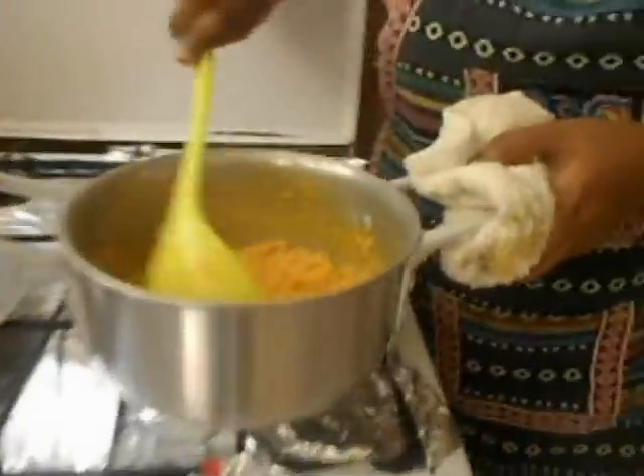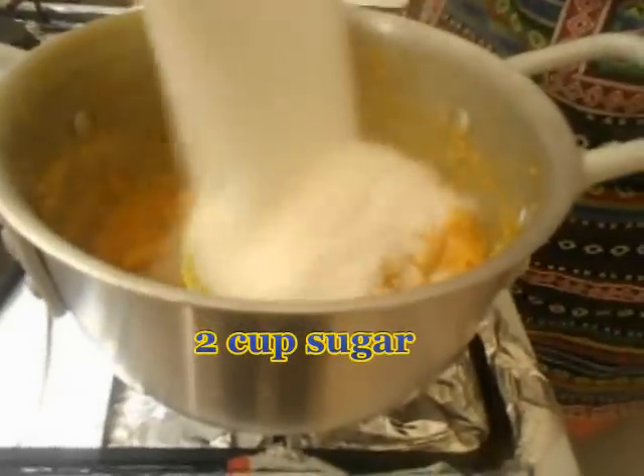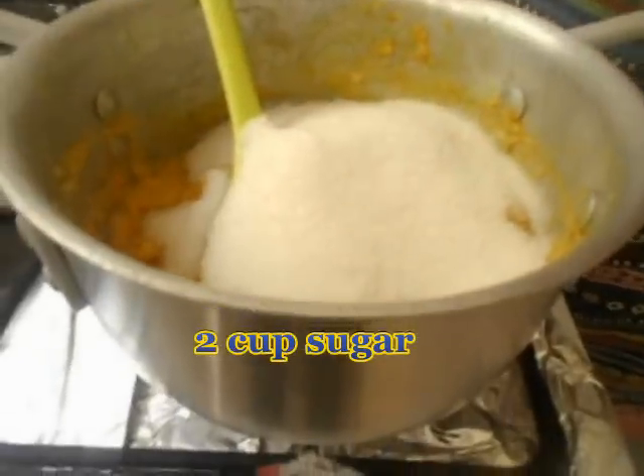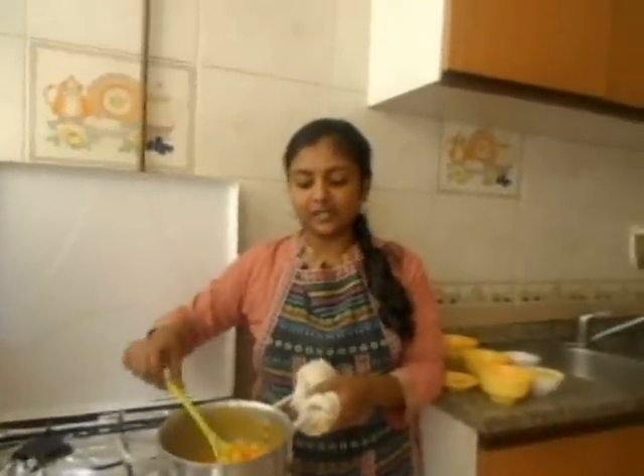Now it has been about 5 minutes and as you can see the milk has started to reduce — there is no more milk. At this stage we want to add our 2 cups of sugar into this mixture. I am going to give it a nice stir. Look at the colour, it is looking very nice and the kitchen is smelling very nice because of the apple and the banana. Now I am going to wait for another 2 minutes till this sugar syrup also gets nicely incorporated with the halwa. The kitchen is smelling wonderful — the smell of banana and apple is really nice.